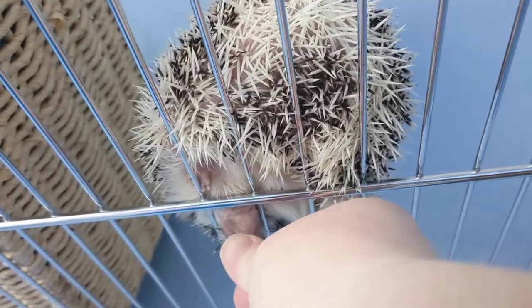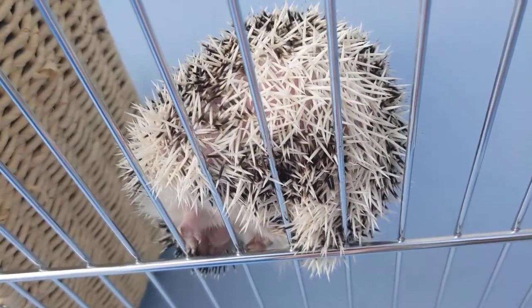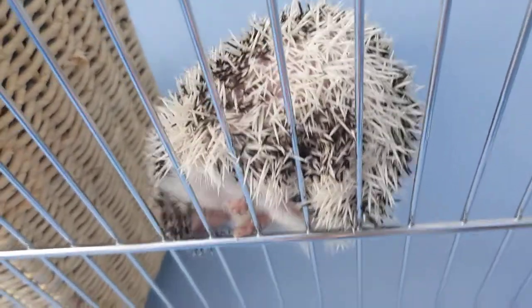And then you can grab them gently, and eventually they quit fighting you as much. That's pretty much it. Just gently grab a foot, pull it down, clip the nails.